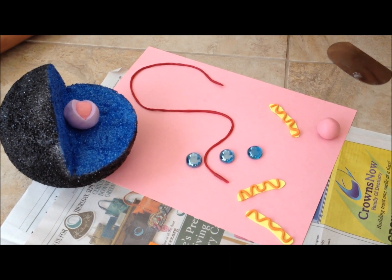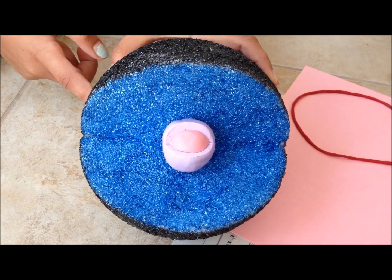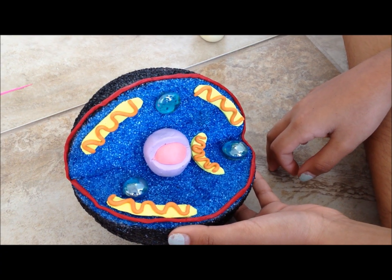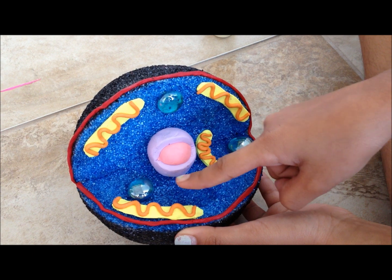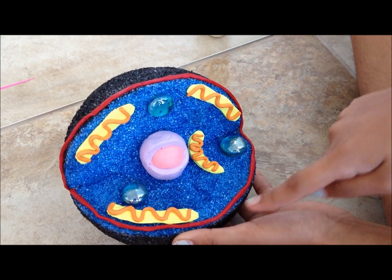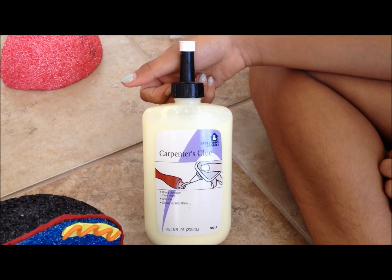Now we will start assembling all the parts onto the cell. Use super glue to attach the nucleus to the center of the cell, then glue all the other organelles onto the cell. I have placed the vacuoles, the mitochondria, and the cell membrane. I recommend you use carpenter's glue or super glue.